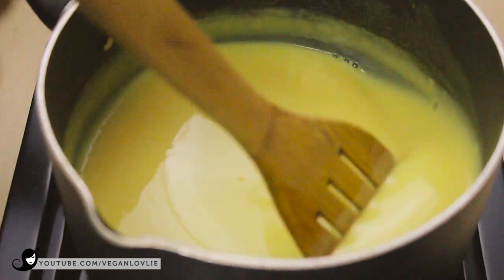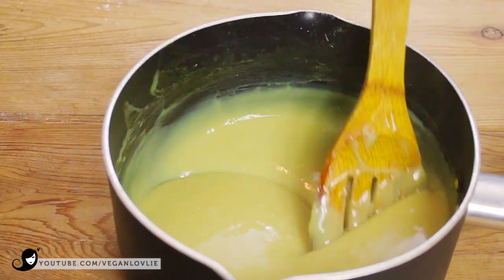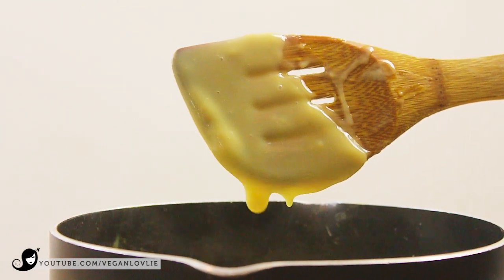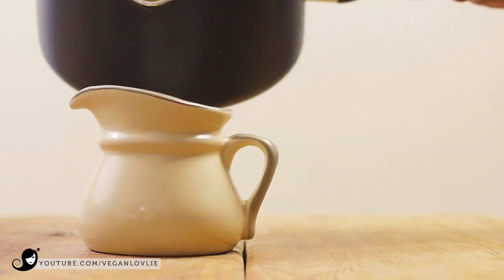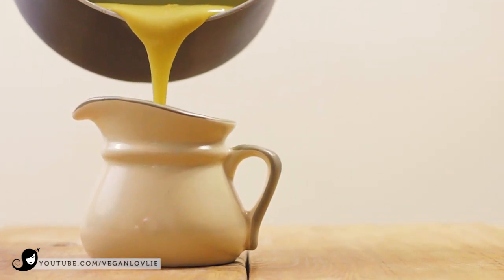If you want a thicker sauce at this stage, dilute a little more cornstarch in some cold water first, then add it into the sauce while stirring constantly. Never add cornstarch powder directly into the hot sauce — it will instantly turn into lumps. Do not allow this mixture to boil.